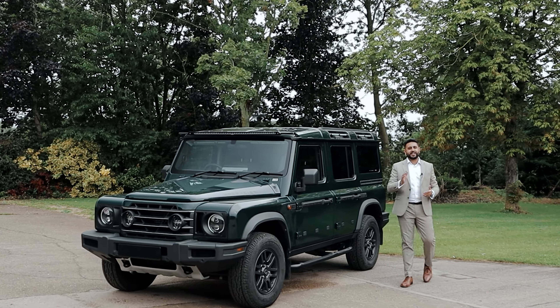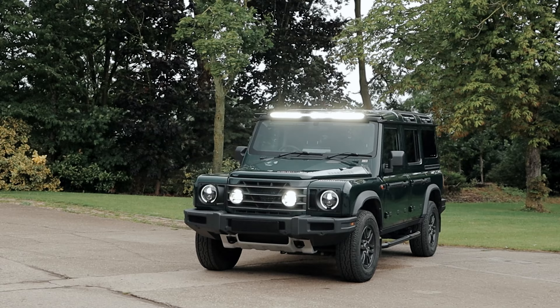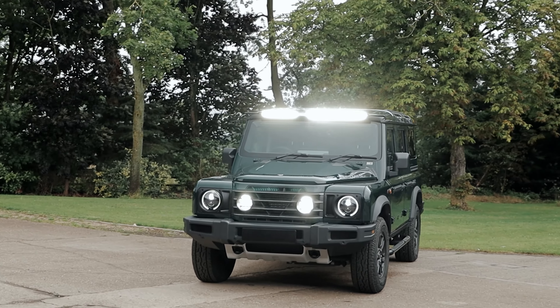Welcome back to the channel guys, my name is Ardell and today is all about the Ineos Grenadier and in specific adding in some custom lighting.